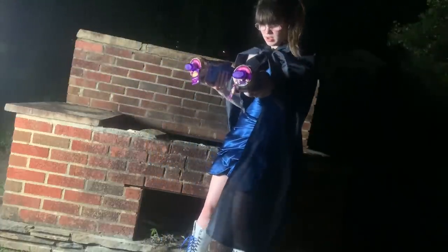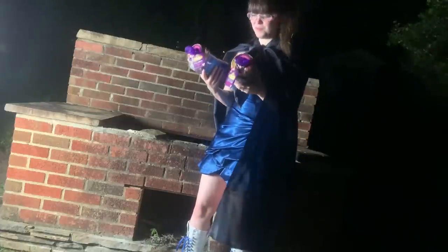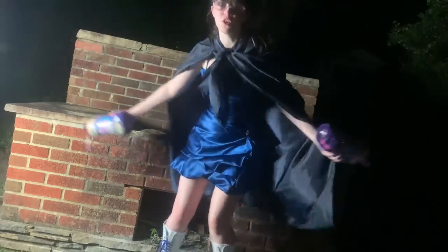Magic Mixies. Pixlings. Oh my gosh. I did it. Well, now I have to go film a doll review.